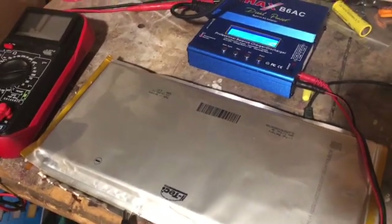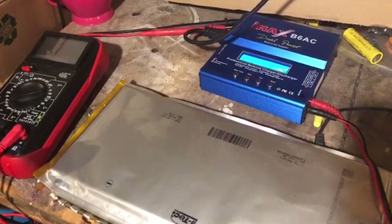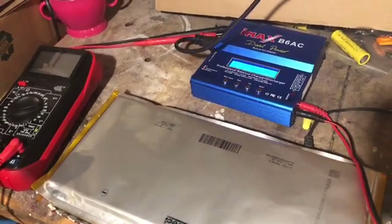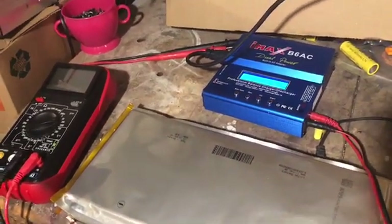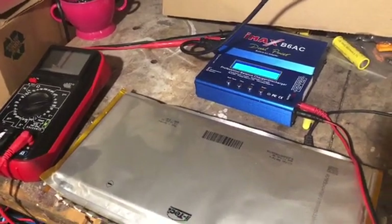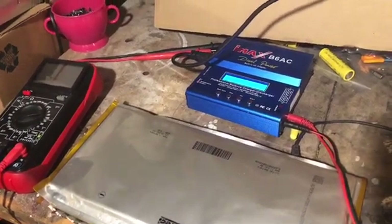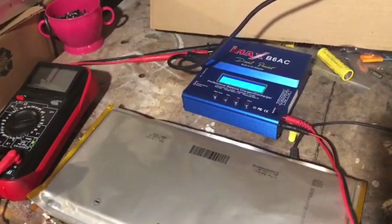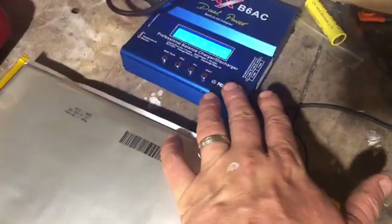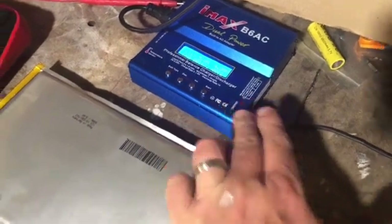We had a bigger battery charger from Thunderstruck Motors — it's a fantastic charger. It charged them all the way up to about 120 to 125 volts and it's programmable on your computer, though it's a DOS-operated system. Anyway, I have this little charger here, the IMAX B6AC.